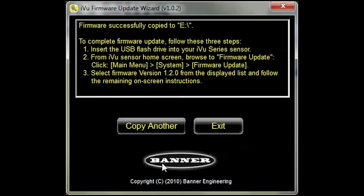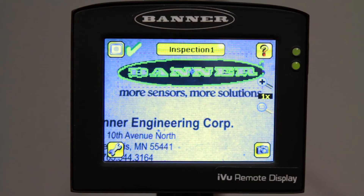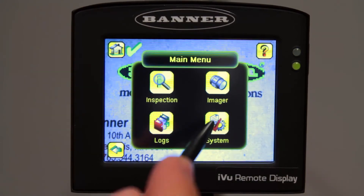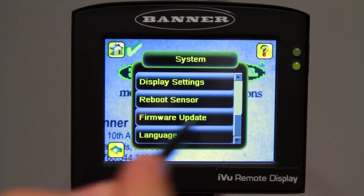Transfer the USB drive from your computer to the USB cable attached to your iView. The second half of the firmware update takes place on the iView itself. First, go to the main menu, then go to the System button and scroll down to Firmware Update.